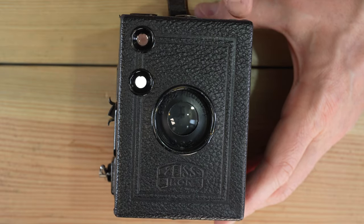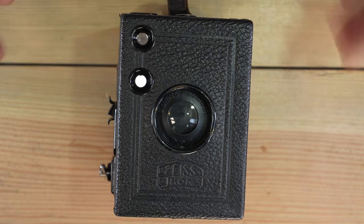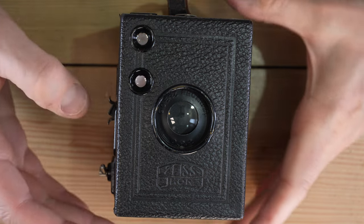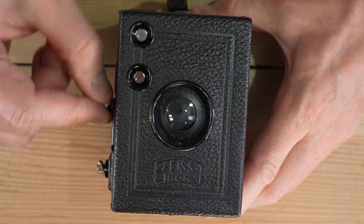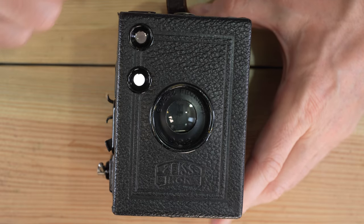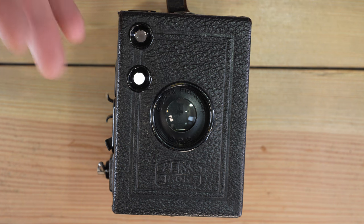The most complicated parts are figuring out your settings and framing through the viewfinder — but honestly it's super easy with this camera. Since the shutter is not connected to the film advance, this is essentially a double exposure machine. Want a double exposure? Just fire twice. Want a triple? Fire three times. You can take as many exposures on a single frame as you like for creative results.